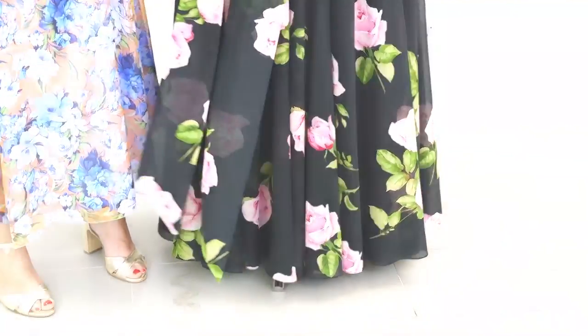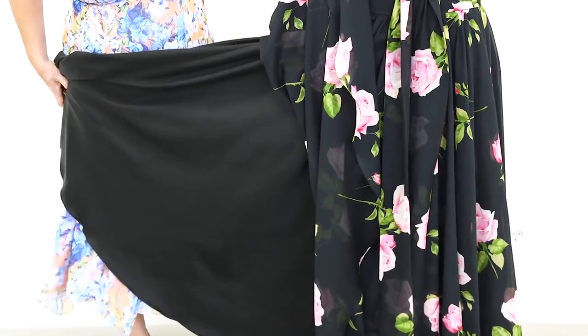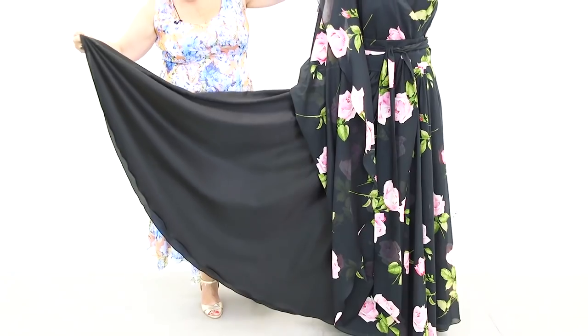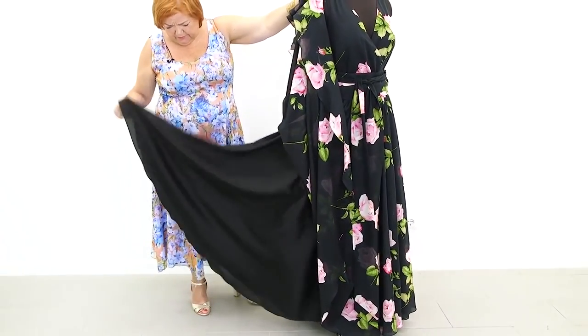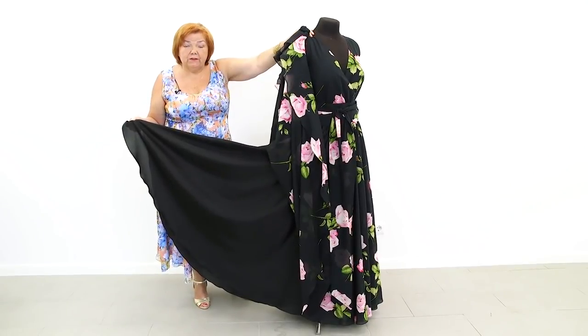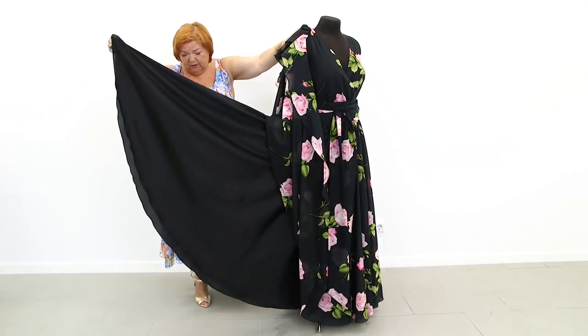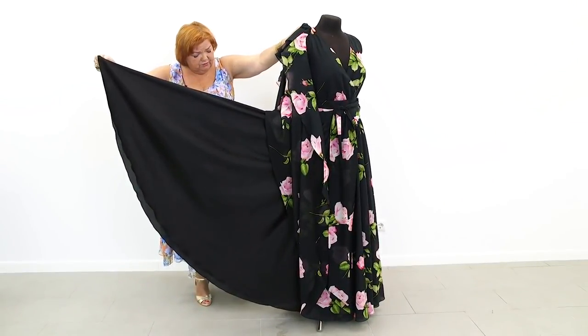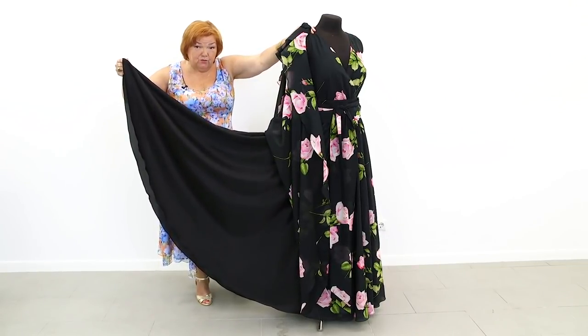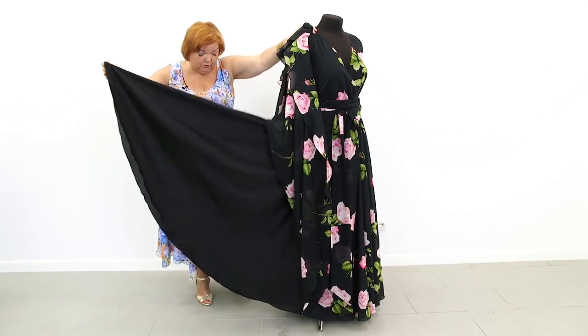The skirt is very beautiful. The lining is made of solid black fabric with a cotton and silky structure. The fabric is very soft and of very high quality. The lining was made just like the skirt itself — also a circle skirt which is gathered on the waist.